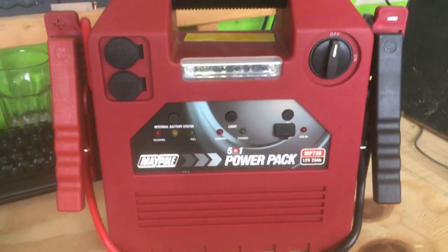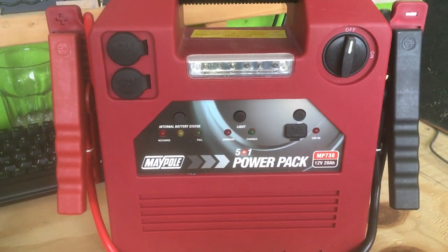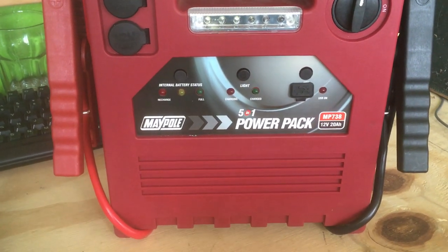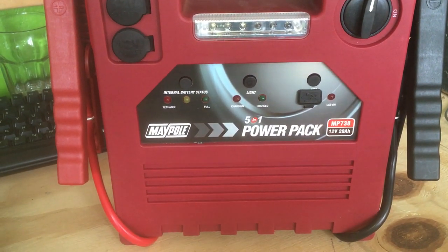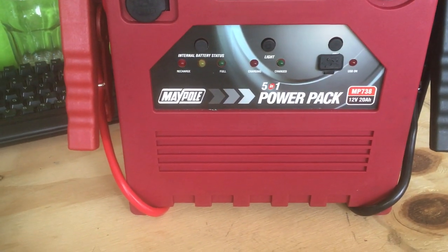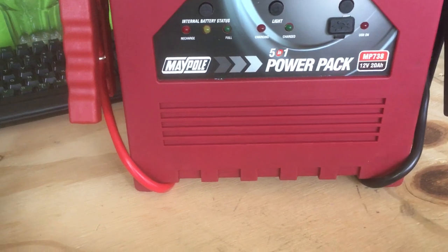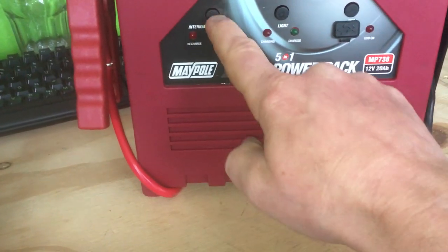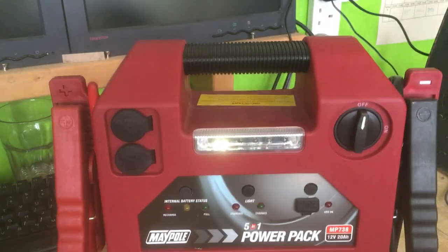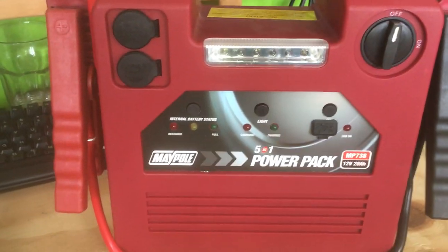In summary, it's got a load of extra features you don't need, and unless you're very strict and organized, you'll probably end up damaging the battery — leaving something switched on will run it down past 50% discharge and shorten battery life. Then it doesn't have enough cranking power to start a moderately sized diesel engine, and it's obviously not very reliably made because some bits were already broken.